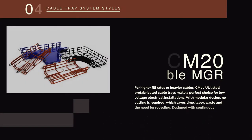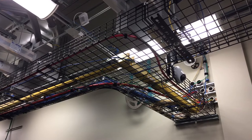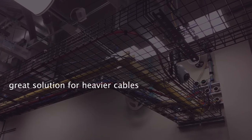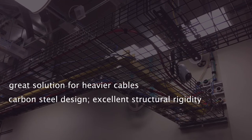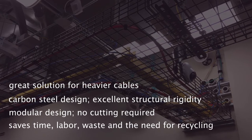Several types of tray are used in different applications. The first is for higher fill rates or heavier cables. Wiremaid's Cable Manager CM20 UL listed prefabricated cable trays make a perfect choice for low voltage electrical installations. With support up to 59 pounds per linear foot, they make a great solution for heavier cables and higher fill rates. Designed with carbon steel, they have excellent structural rigidity.